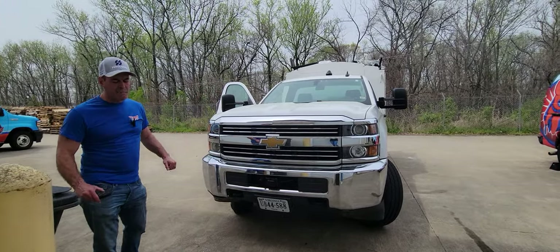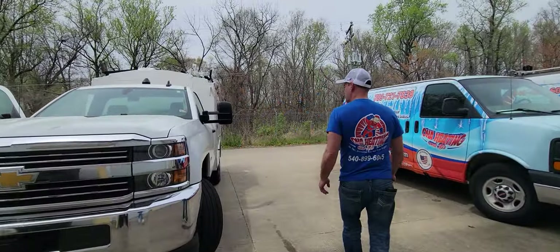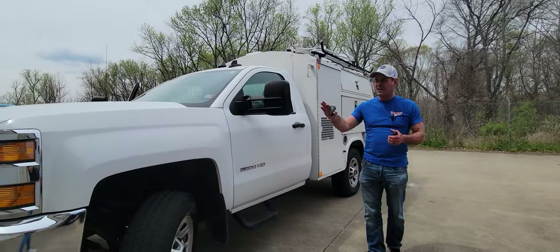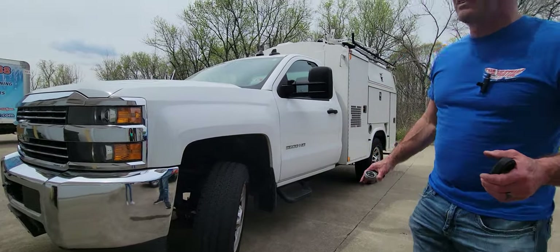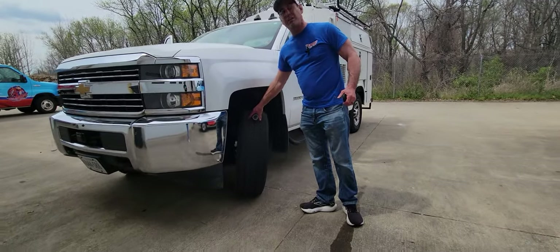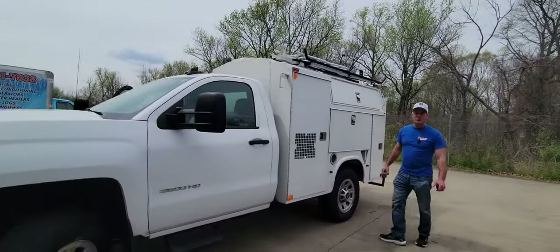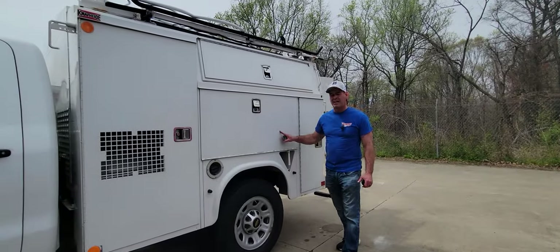Inside the cab of the vehicle, you've got an inverter. The vehicle has 74,500 miles, but you can hear it purr — runs like a kitten. It's been well-maintained, great service. The tires have lots of tread — like new tires. This is a two-wheel drive version, and it is gasoline, not diesel.